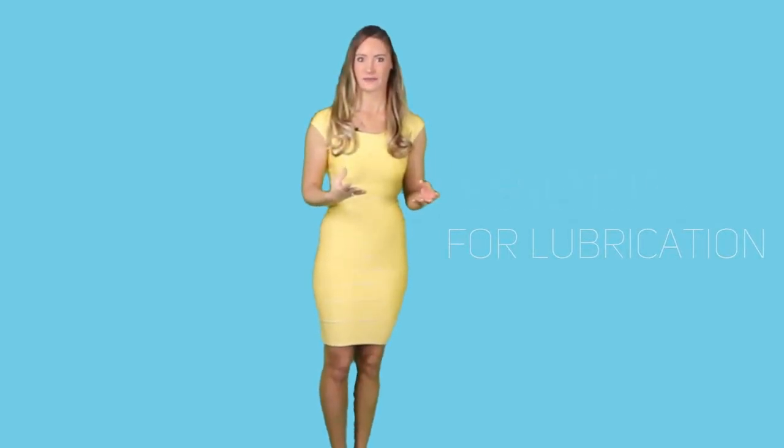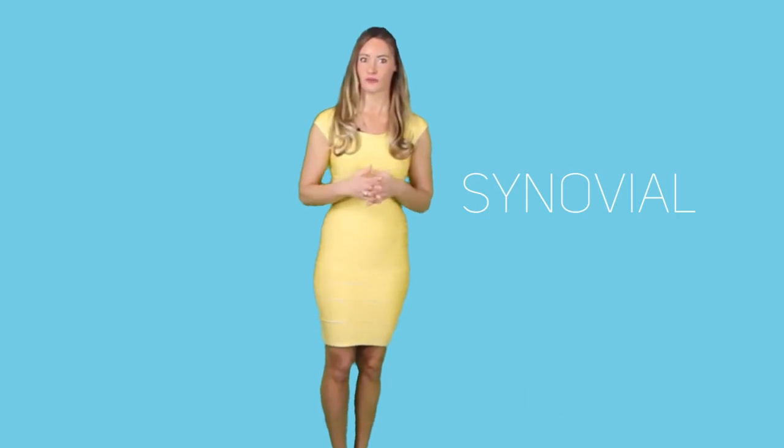Last but definitely not least is the joint capsule. The capsule, made with thick fibrous tissue, lines the surface of the knee joints and is very essential for lubrication. The synovium around the synovial membrane, which is inside the capsule, is capable of producing synovial fluid when it is inflamed, thereby relieving pressure.